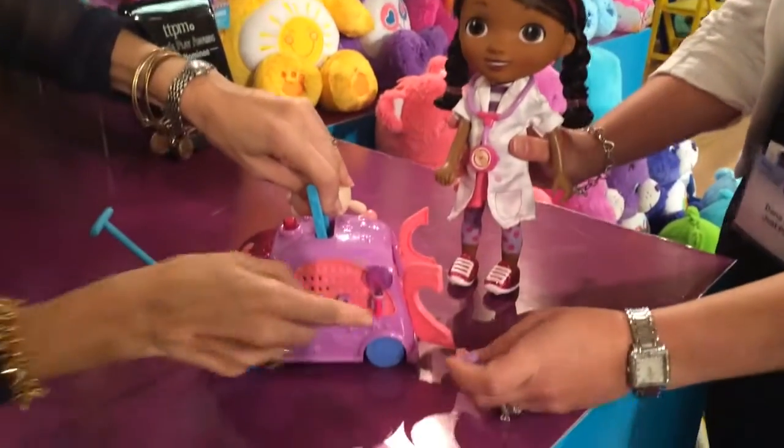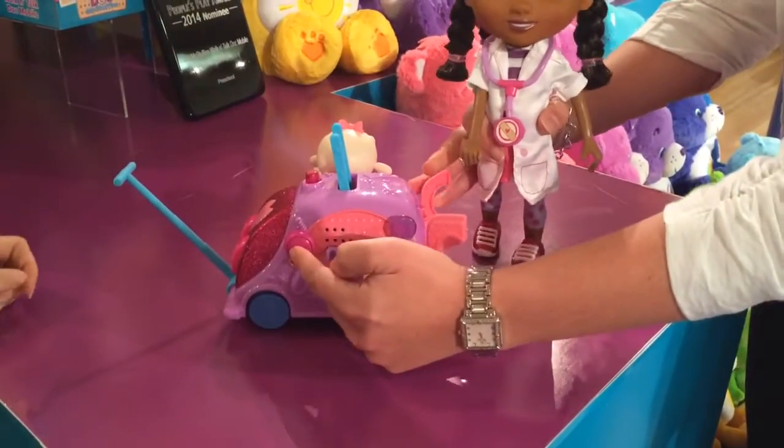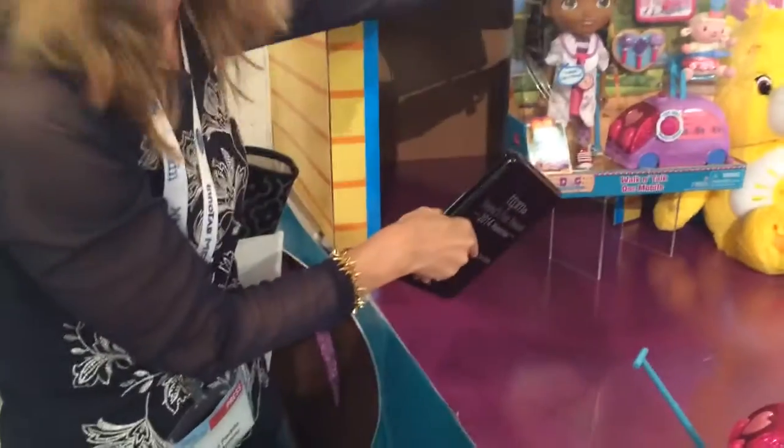If you want to just take a peek here, this is how all the little handy toys are held. They just come in and out so easily — I love it. Don't forget, you can get the radio. Oh, super cute. So again, this is the Walk and Talk Doc Mobile.